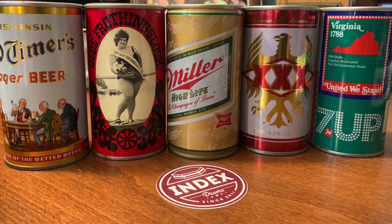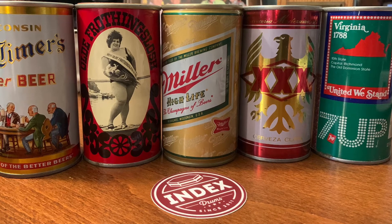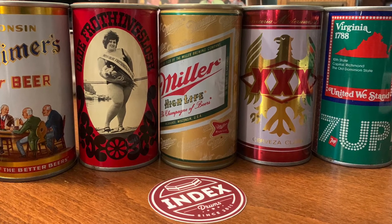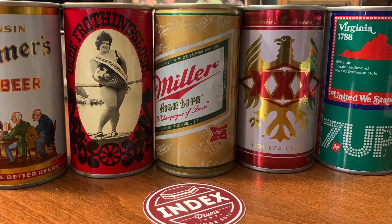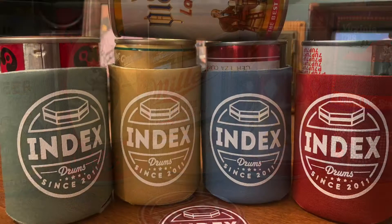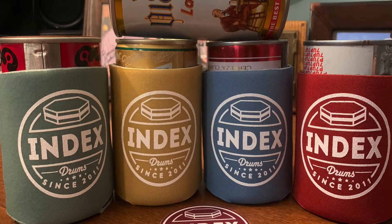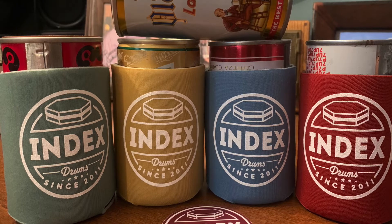Hi, this is Fredericksburg Drummer. I'm doing a studio review of Index Drums beer can shakers today: the Kanzizi, the Smooth, the Pony, the Hoppy, and then the Bonzo.